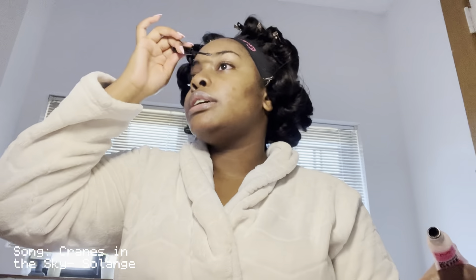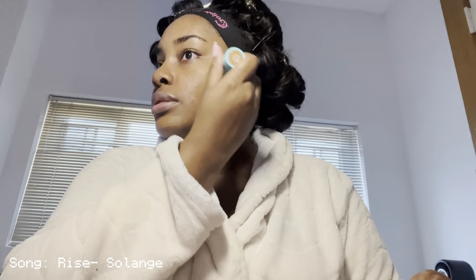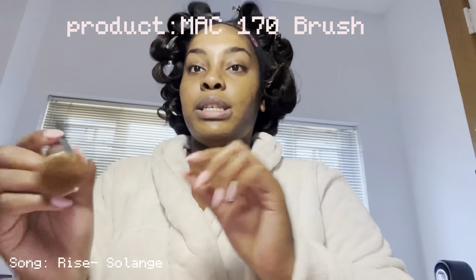I'm gonna go in with my favorite foundation — I love this foundation. This is the Thread Face complexion stick. I don't do a lot of this stick because you can really control coverage with it, but I'm just doing a couple lines — nothing too crazy. MAC 170, I love this brush for foundation.